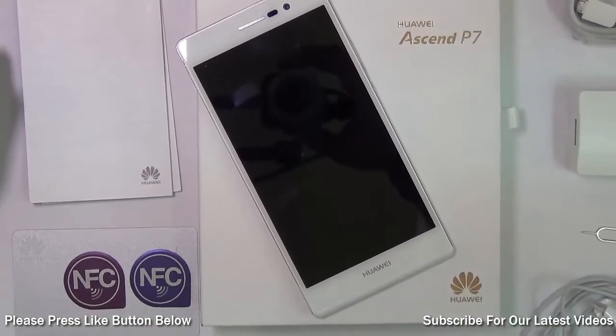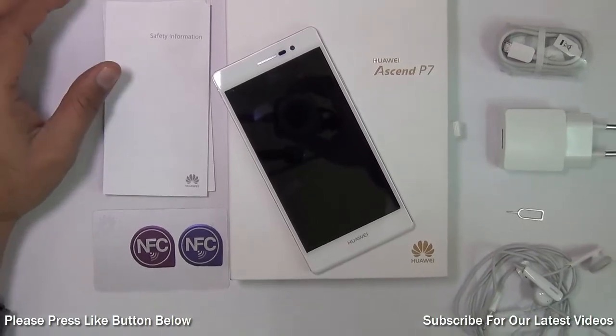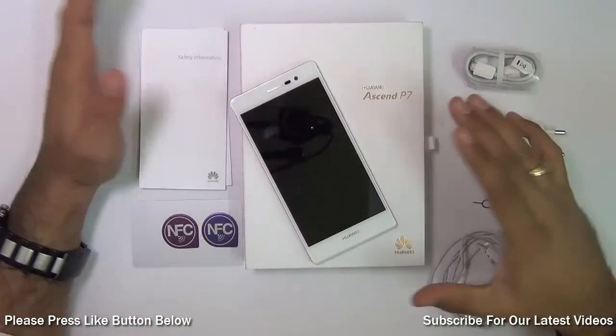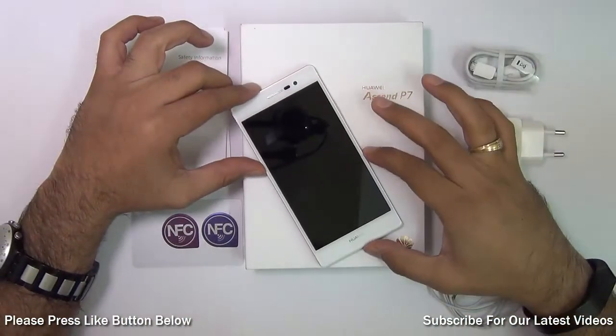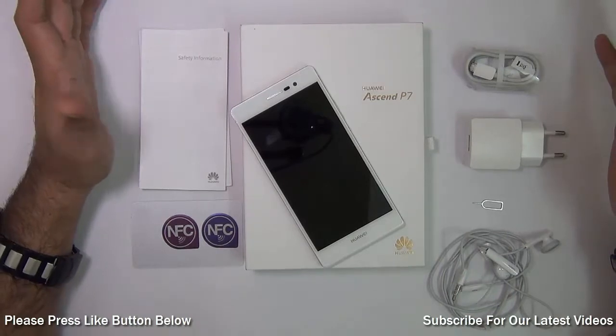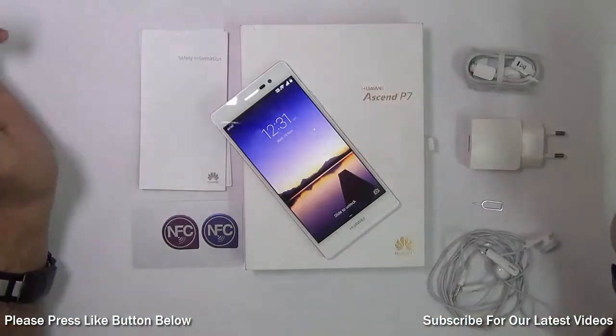Hey guys, I'm Rohit Khurana, host on Intellect Digest, and this is our exclusive review of the Huawei Ascend P7 for India. The Huawei Ascend P7 is launching by end of November, and this is our first review in which we are going to give you a comprehensive test and review of the Huawei Ascend P7, which is a premium smartphone from Huawei.